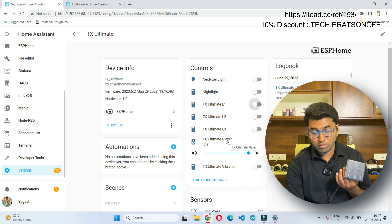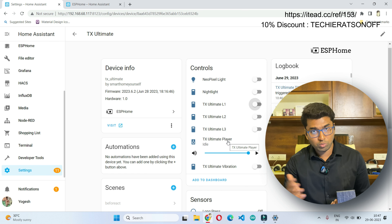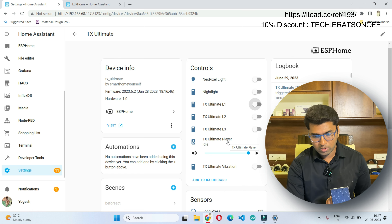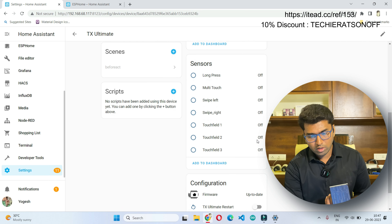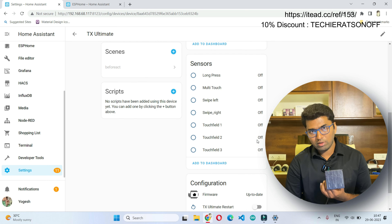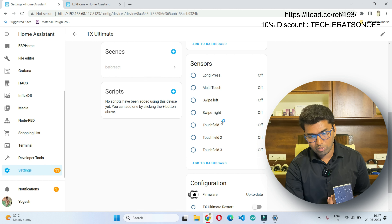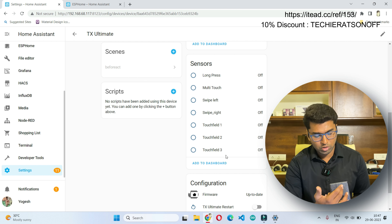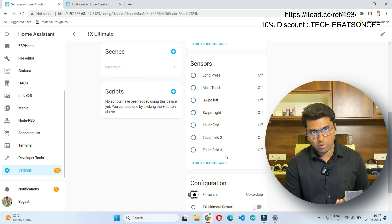It also supports a media player, which we can use for text-to-speech commands in our automations. There is also a small vibration switch. The binary sensors we have are: long press, multi-touch, swipe left, swipe right, and three touch fields. These binary sensors allow us to do a lot of automations.